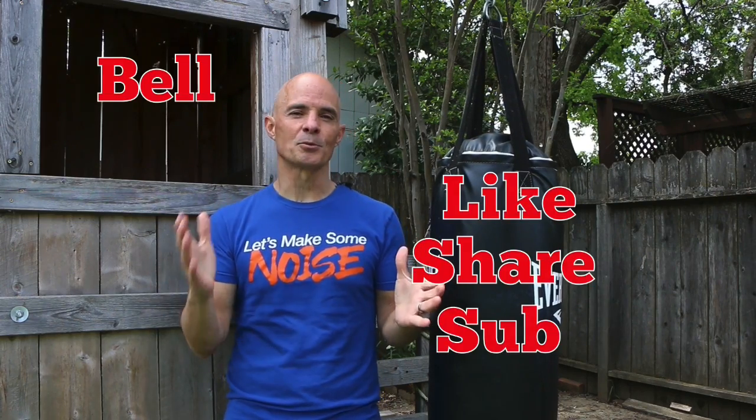Thanks for watching guys. Make sure to like, share, subscribe, and ring the bell. I'll keep testing.